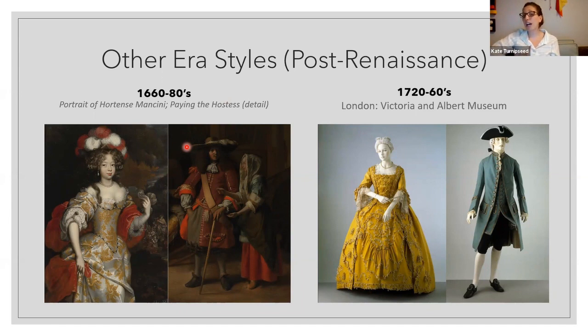In this era you have a choice of corset or stays. Stays are your boned garment that give more structure. A corset would be very corded and tight-fit but with no boning. If you want to go earlier in this era, choose stays. If you want to go later, you could choose either stays or a corset.